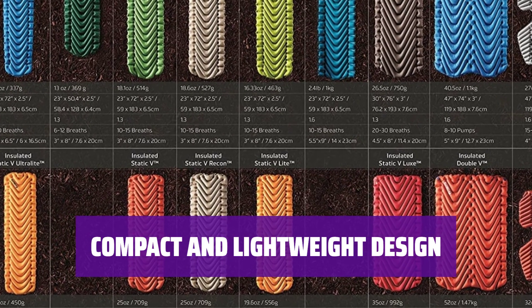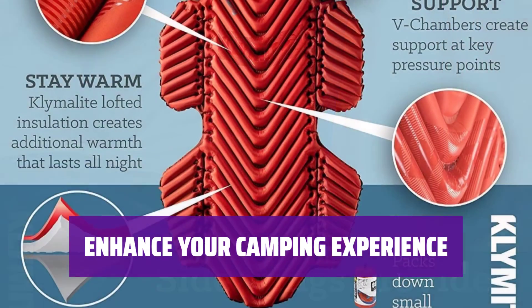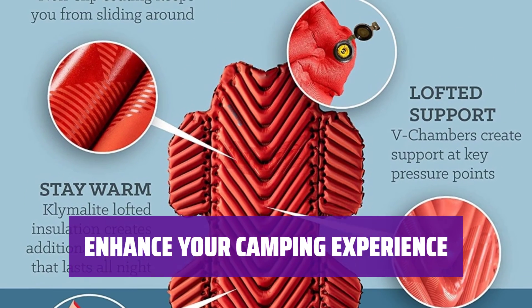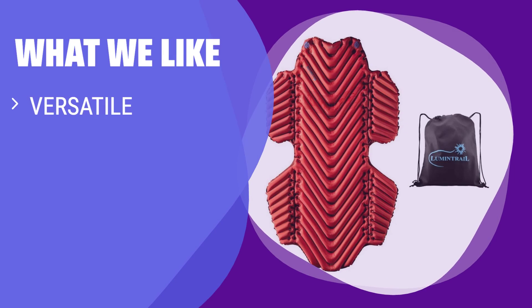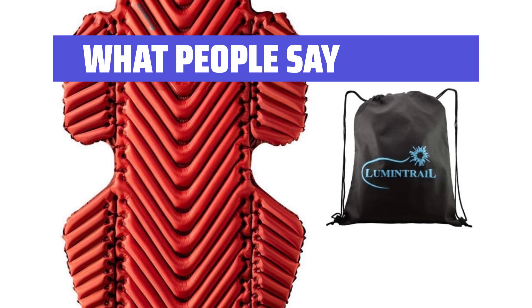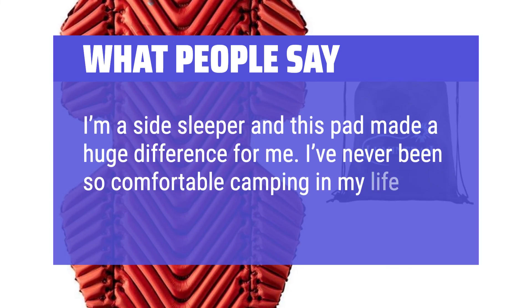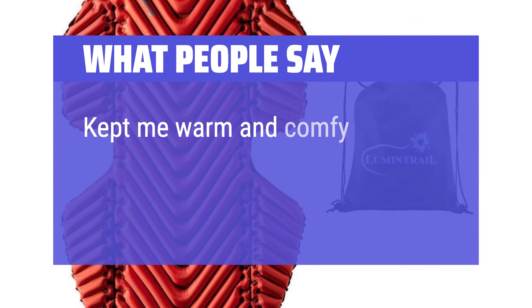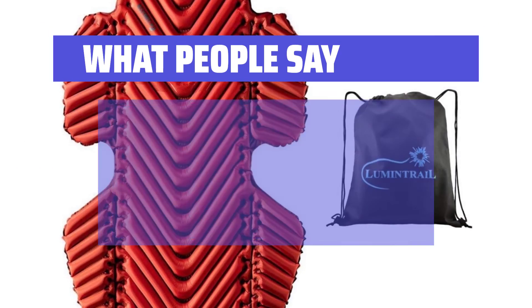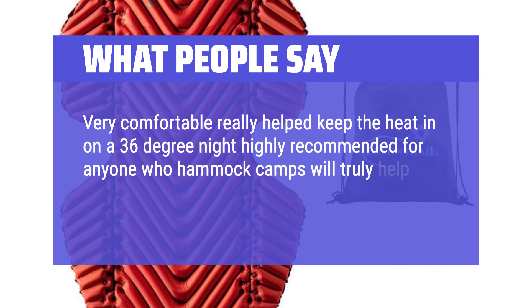Enjoy a good night's sleep without sacrificing mobility. What we like: For those who aren't ready to commit to hammock camping full-time, this sleeping pad is a great option — it's versatile, provides four-season warmth, and can also be used as a sleeping pad in a tent. What people say: I'm a side sleeper and this pad made a huge difference for me — I've never been so comfortable camping in my life. It kept me warm on a 36-degree night and will truly help prevent the cold butt syndrome.